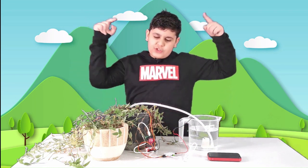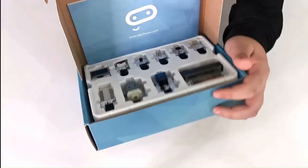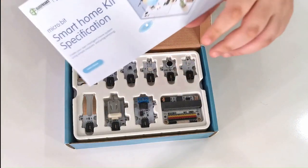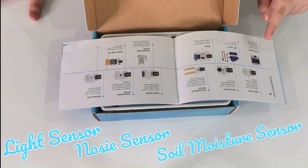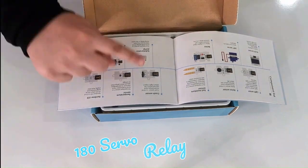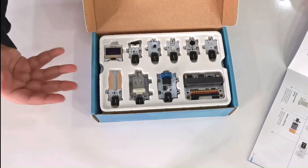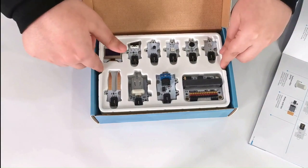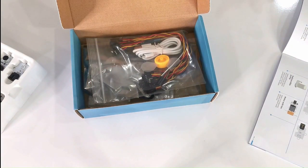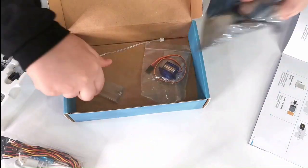We'll use the smart home kit to make the auto watering system for plants. Let's open it up. The kit provides components including: light sensor, noise sensor, soil moisture sensor, OLED screen, 180 servo, relay, crash sensor, temperature sensor, rainbow LED, submersible pump, and motor with fan. There's also a second layer in the kit containing the fan, motor, submersible pump, 180 servo, and a battery holder.